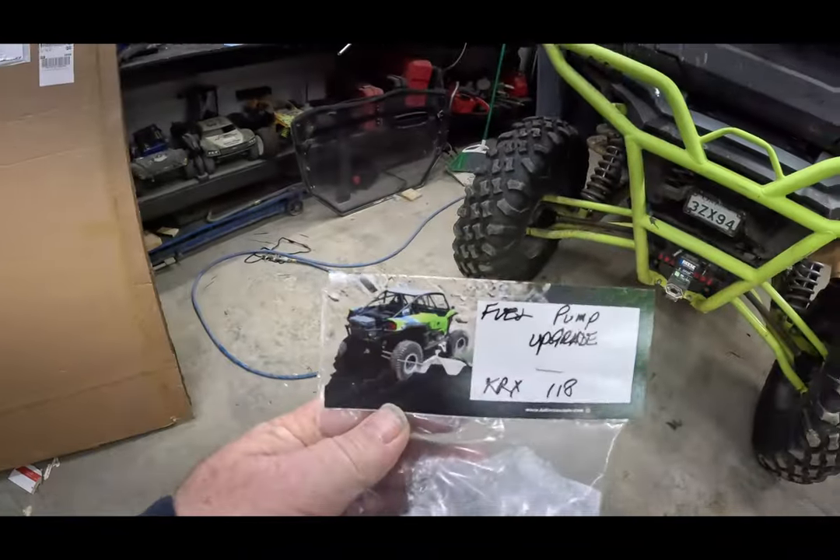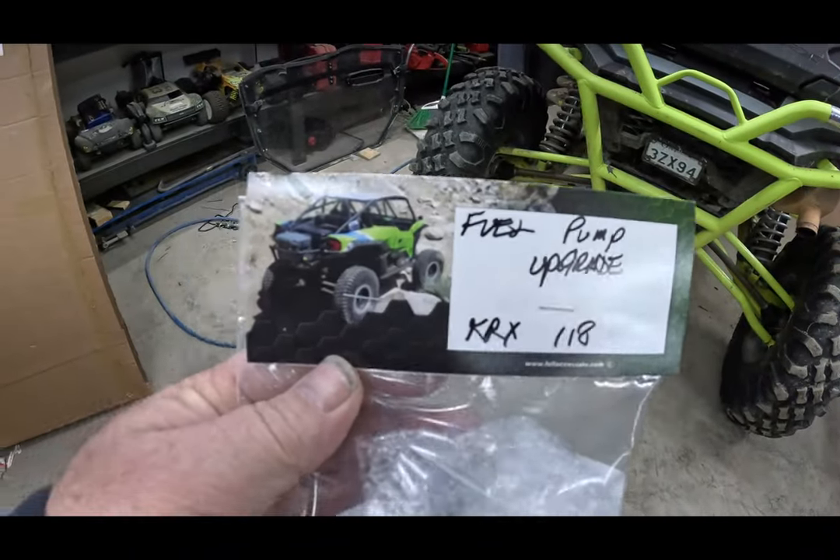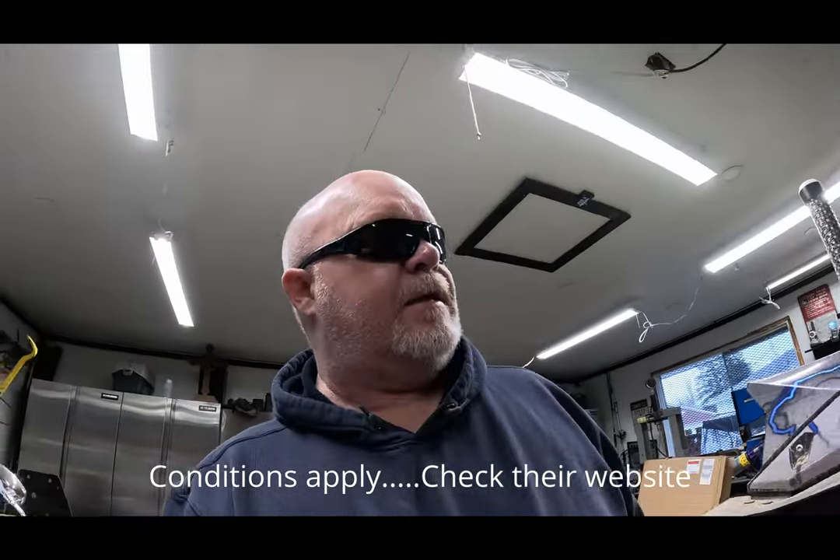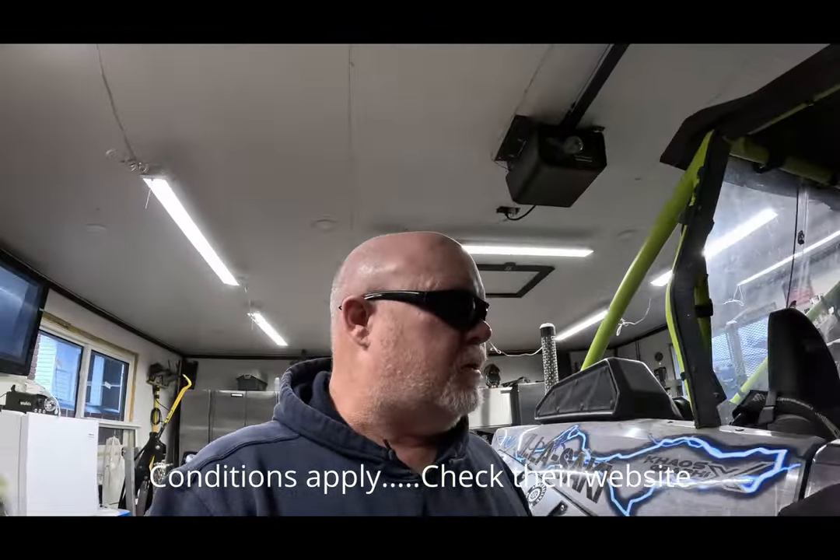So what I did was order a fuel pump upgrade from Full Access UTV. I've used these guys quite a bit - as you can tell there's a lot of their stickers on my machine. Great products. Nice thing with this pump: lifetime warranty. That says they have confidence in this pump.